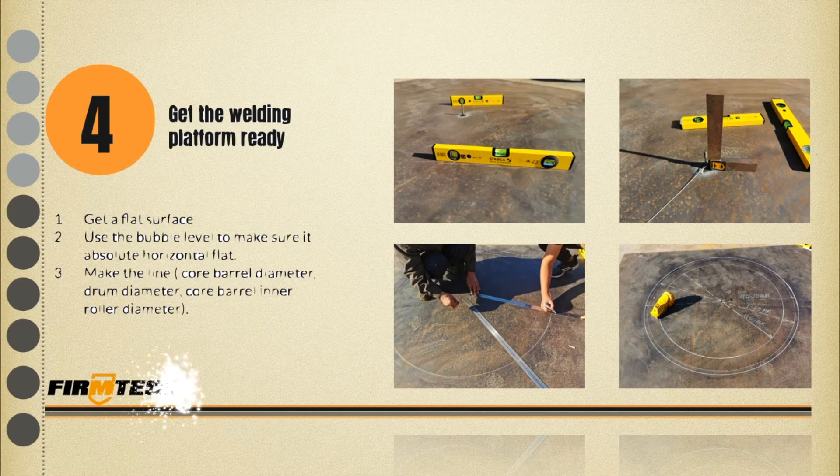Step 4: Get the welding platform ready. Get a flat surface and make sure it's stable. Use a bubble level to make sure it is absolutely horizontal and flat. Calculate and mark the position based on the core barrel diameter, drum diameter, and core barrel inner diameter.